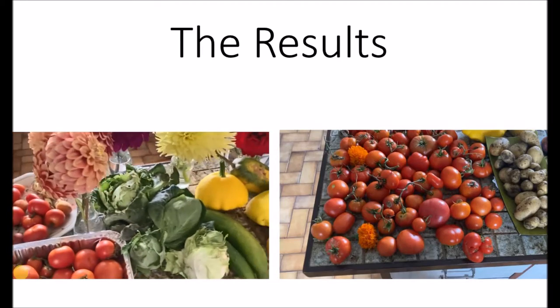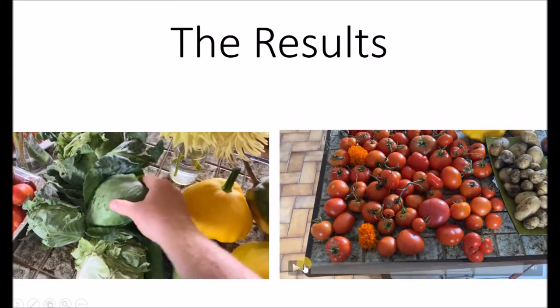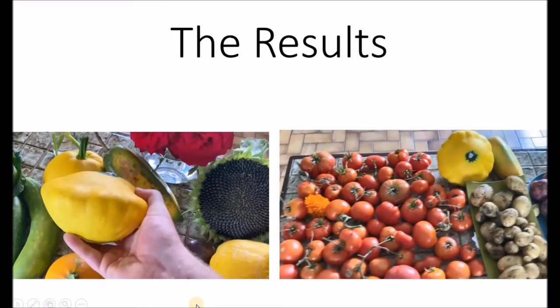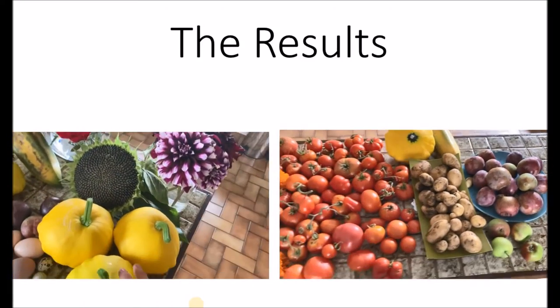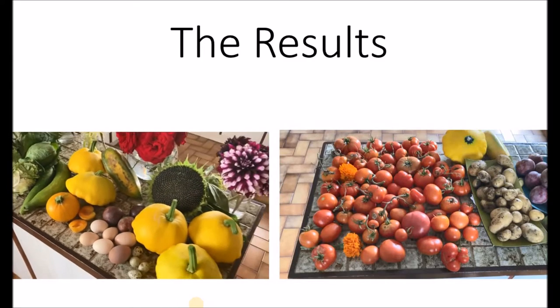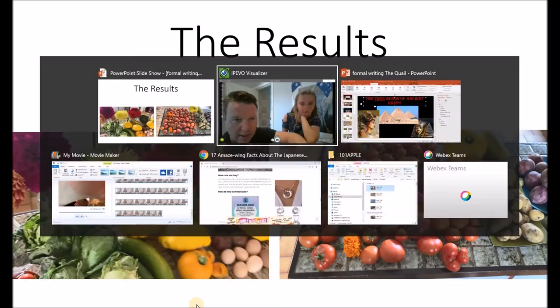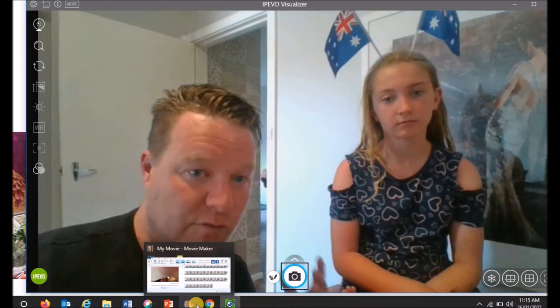Let's have a look at results — this is yesterday's and the day before's harvest from the garden. As you can see — this is a twice-weekly harvest — we've got leeks, all kinds of things going nuts in there, squashes, quail eggs compared to chicken eggs, and passion fruits. We get great results.